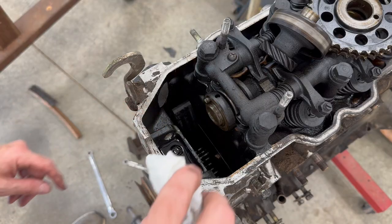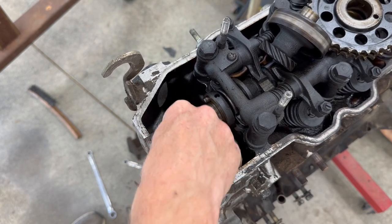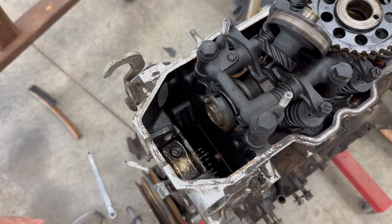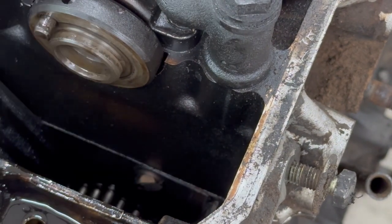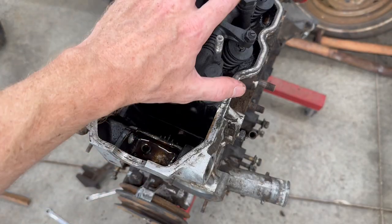Here is the secret timing cover bolt hidden under the oil. A lot of people pull out the rest of the bolts and forget about this one and yank on the cover and do some damage, because this is often covered up with oil. Look how the head of the bolt is worn sideways — I think the chain's been rubbing on that for a while. We'll get a better look at that after I pull the head off.